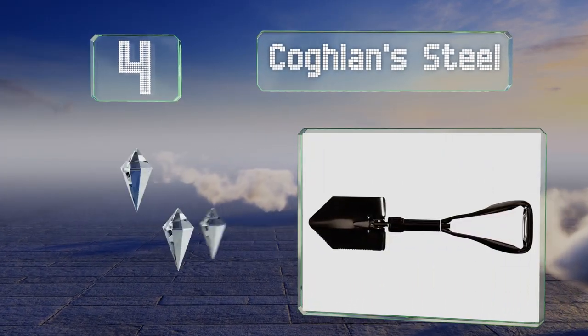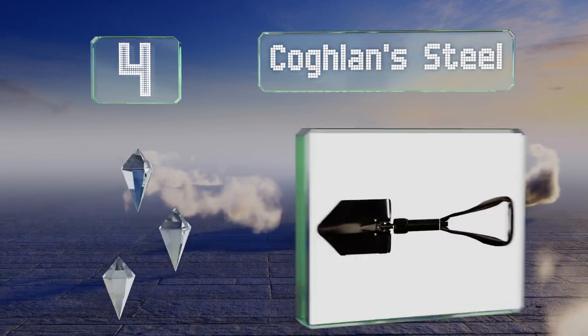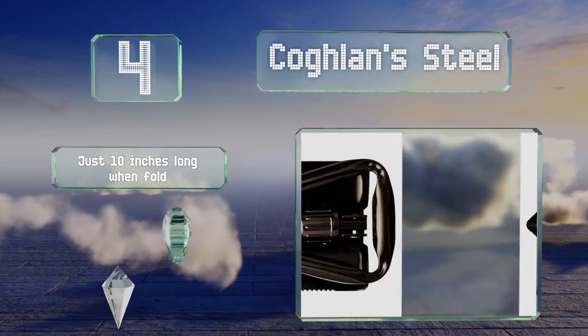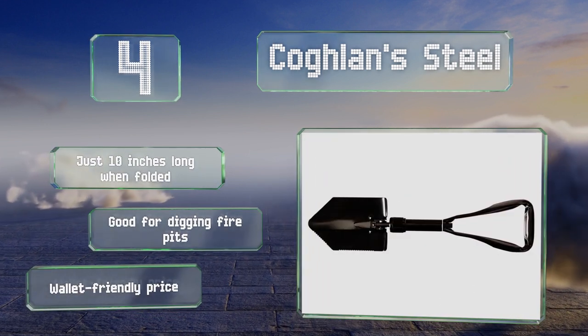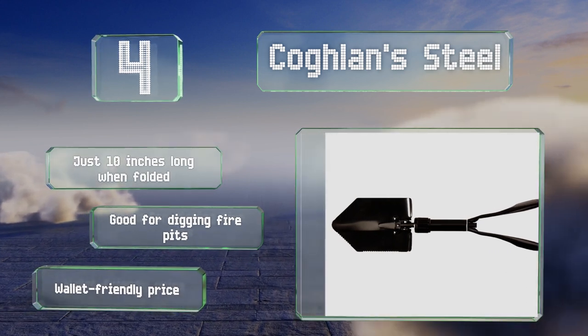At number 4, the Coghlans Steel comes from a trusted name in outdoor gear and is appropriate for camping or as part of an emergency kit. Thanks to a positive locking collar, it won't collapse or wobble when in use, and the large triangular handle is a breeze to grip. It's just 10 inches long when folded and it's good for digging fire pits. It comes in at a wallet-friendly price.